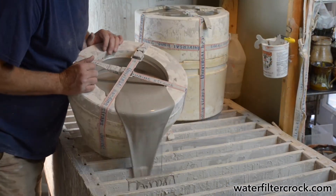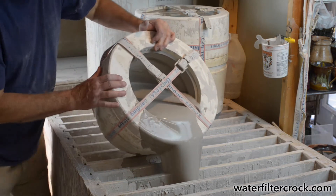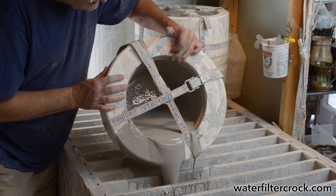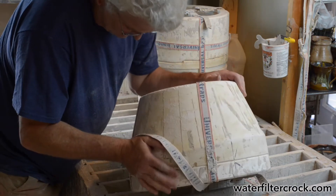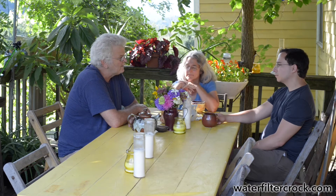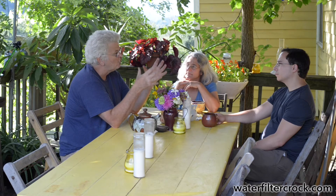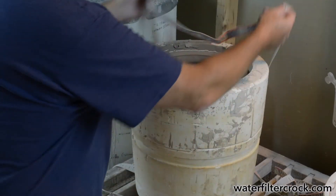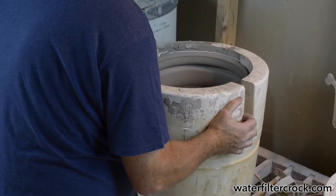Then you drain the mold and flip it over onto a draining table with wooden slats so all the liquid flows down through a hole at the bottom back into a big plastic bucket, which we then put back in the mixer. We flip it back over and it has to sit for about two or three hours to let the clay dry up. Then we can begin to pull the mold apart — take the straps off, pull the sections apart, and lift the crock out.